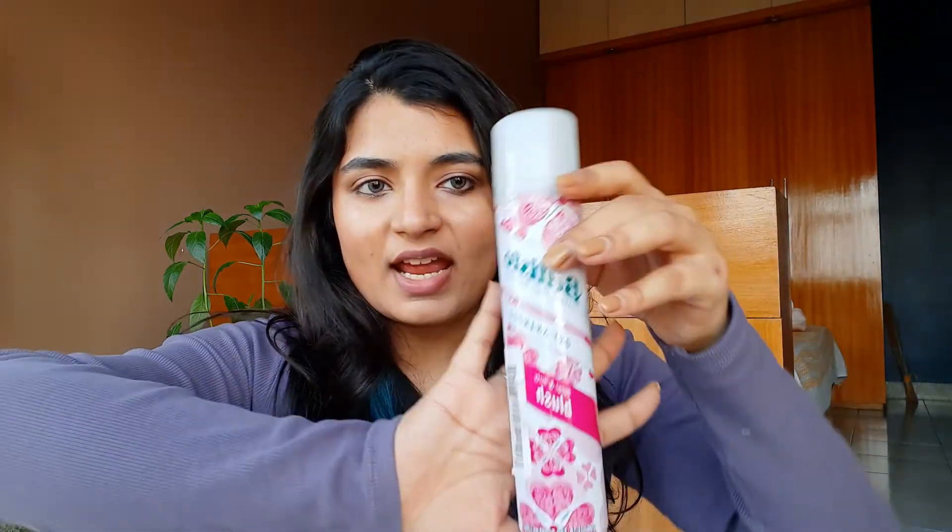Batiste dry shampoo is in the form of an aerosol spray and it comes in a can like this. You can take it and spray it directly on your roots so that the greasiness and oiliness of your scalp is absorbed. Usually there is some sort of fragrance added so that when you spray the dry shampoo on your hair, it not only looks fresh but also smells really good. The one I have has a floral scent which is really strong when you apply it, but after some time it mellows down though it's still there.